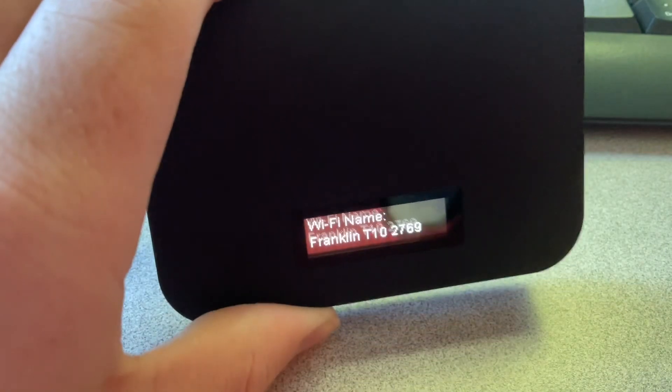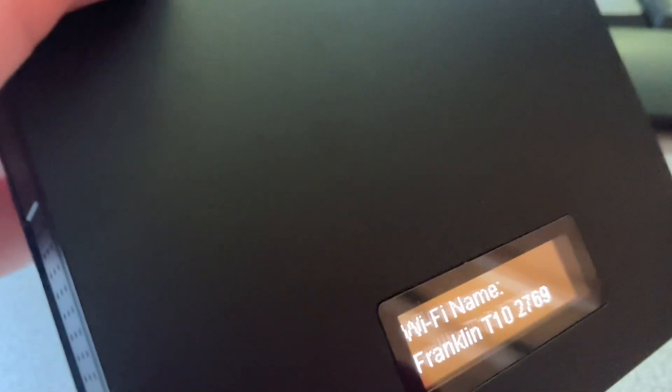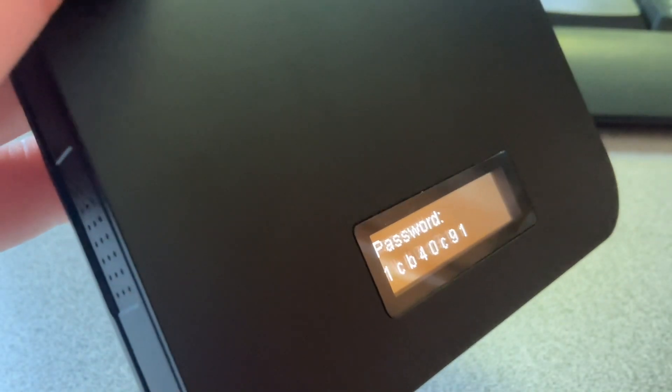Here is how you get your Wi-Fi username and password — it says that you press that button. See, there's your name and your password, and then back here.